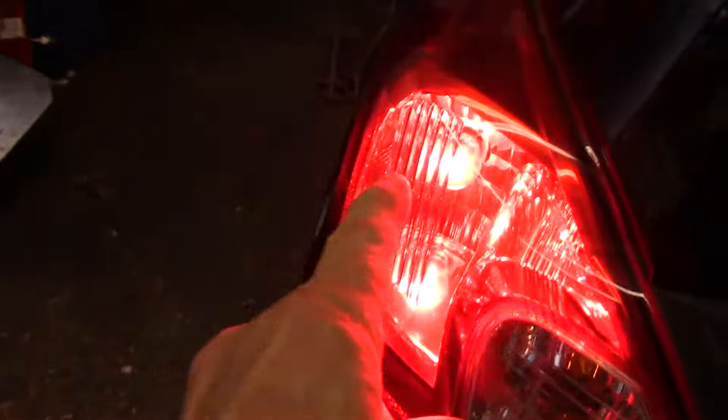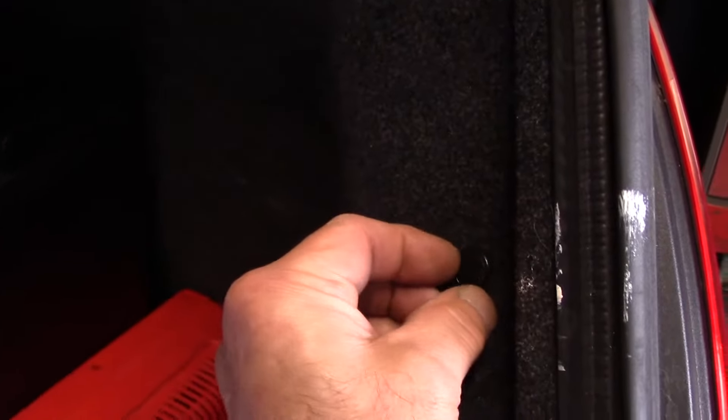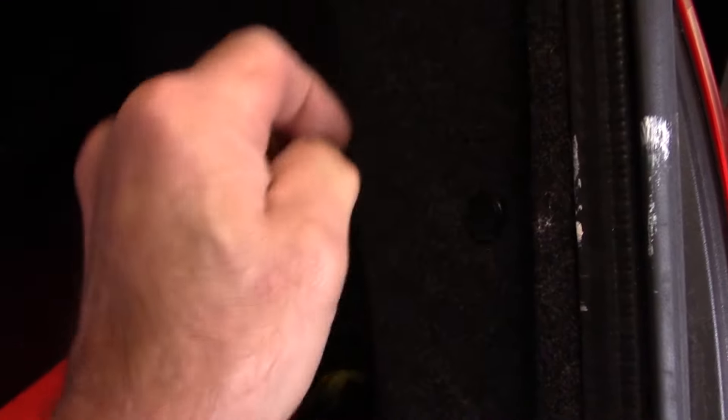You can see it's on. Next thing we're going to do is come over and address the issue with this one here — as you can see it's the upper light bulb. We're going to come over and take this lens off right here.